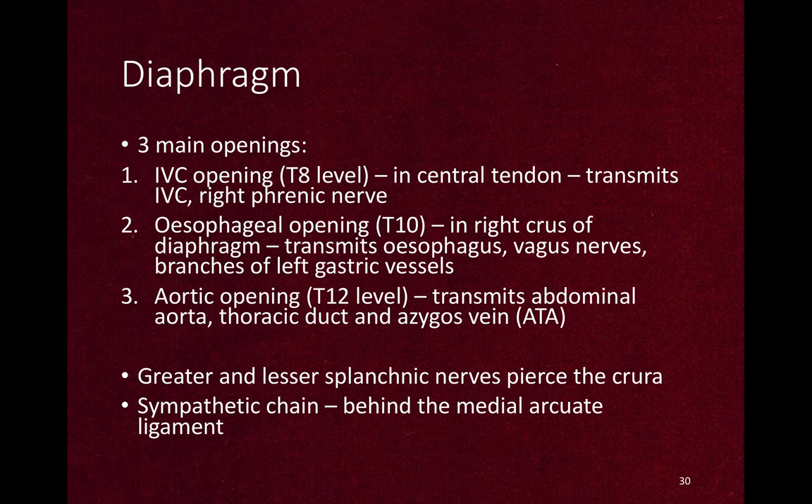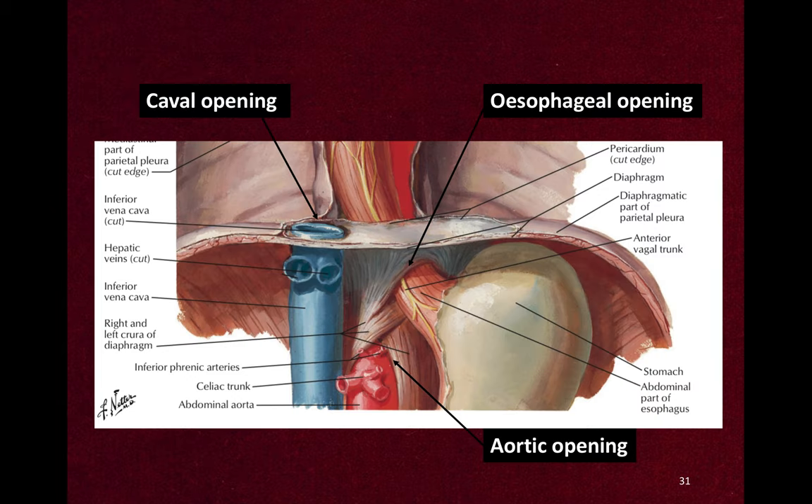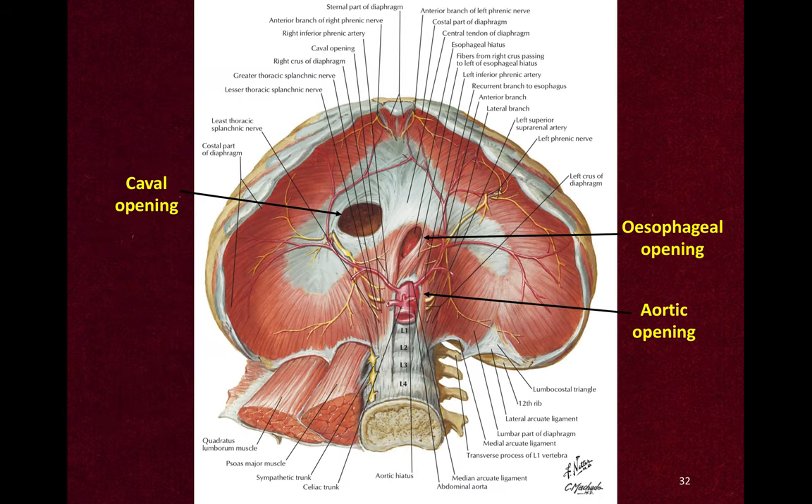Other structures like the greater and lesser splanchnic nerve pairs pass through the crura, and the sympathetic chain passes behind the medial arcuate ligament. You can note the locations: the vena caval opening is in the central tendon (the white part), the esophageal opening is in the right crus, and the aortic opening is mostly behind the diaphragm in front of the vertebral body.